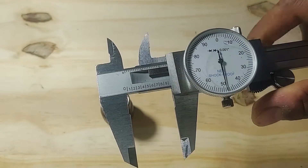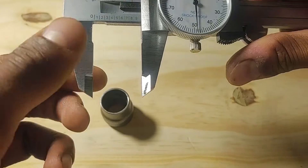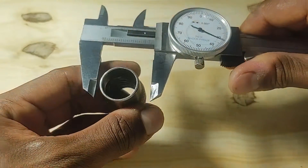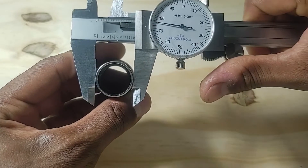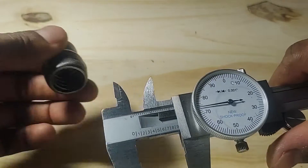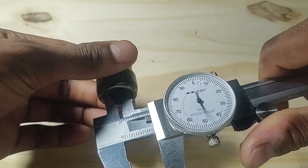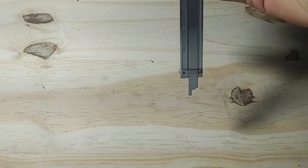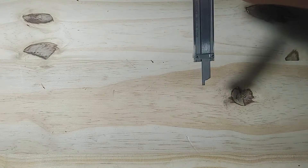Calipers have three different types of measuring devices. It has outer external measurements for these two jaws here — they clamp inwards. These two jaws here are for internal measurements, and they clamp outwards. And finally, at the end of the caliper you have a depth gauge, which can be used for measuring the depth of holes by extending the caliper.